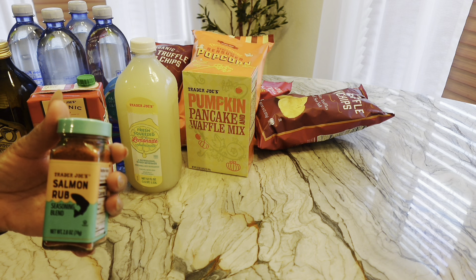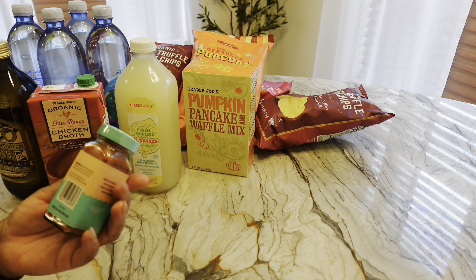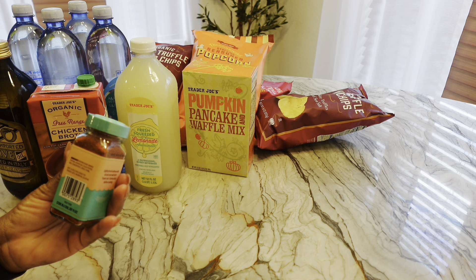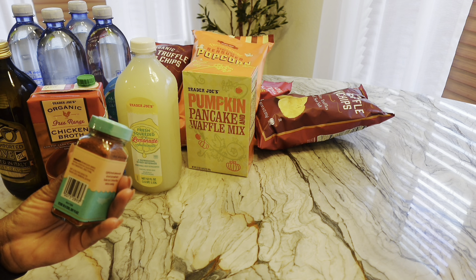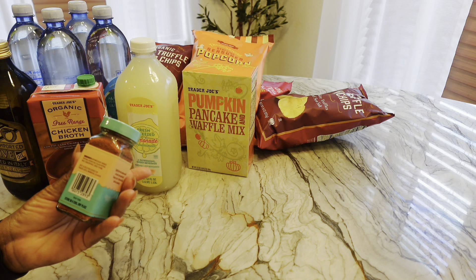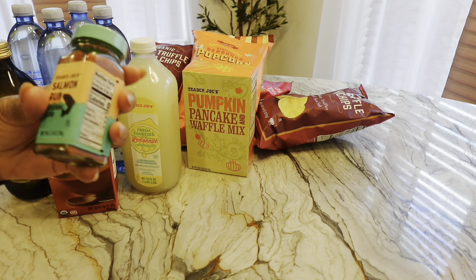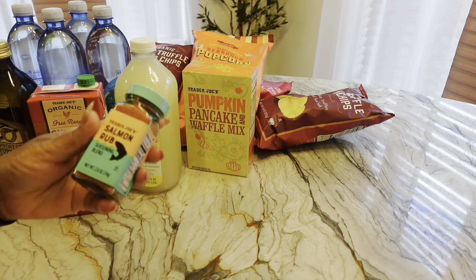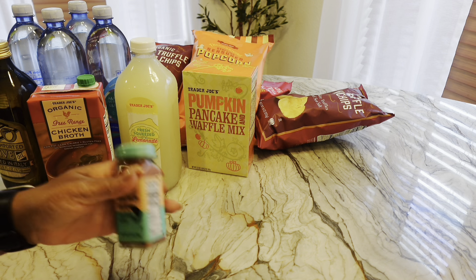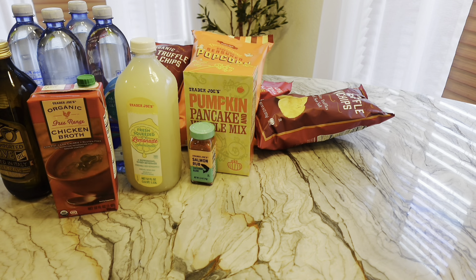I am going to start making my own seasonings because there are certain things I use when I cook. This one has brown sugar, smoked paprika, kosher salt, black pepper, and dried thyme. I don't know about the rice concentrate — I never use thyme and I definitely don't use a rice concentrate, so we'll see about that.